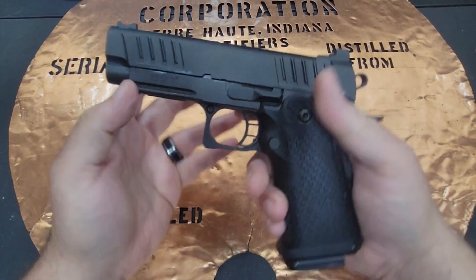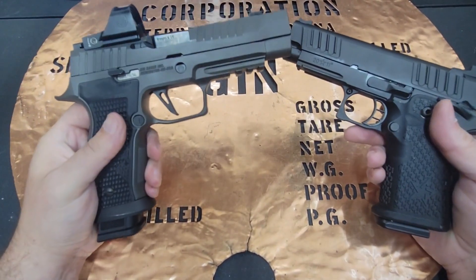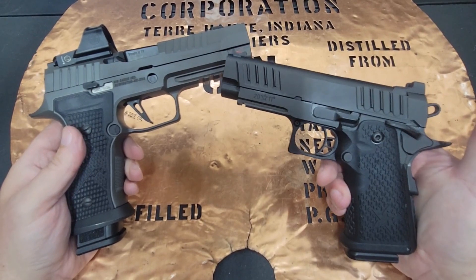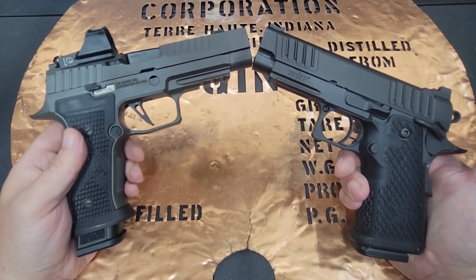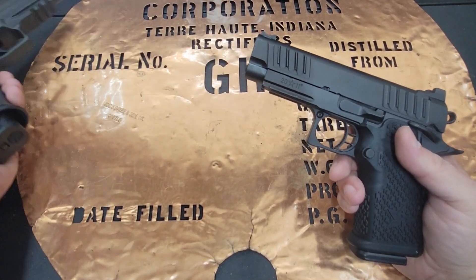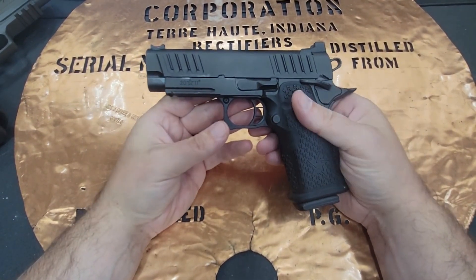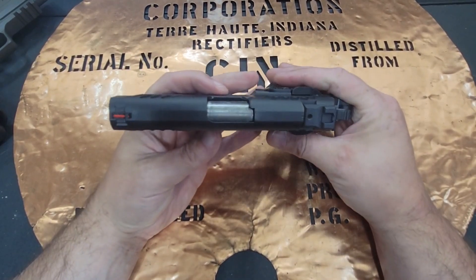They're great firearms — I really, really enjoy it. I'll tell you that I got the AXG Legion with the Sig Romeo 1 Pro for about $300 less than one of these Staccatos, but I also shot the Staccato a little bit better. If you're not a competition shooter but you just want to say that you've got one of the highest-end firearms, this may be the way to go. It's a lot of fun to shoot.